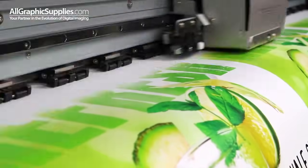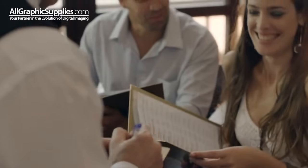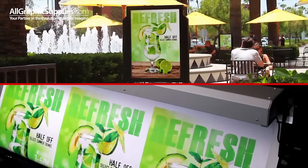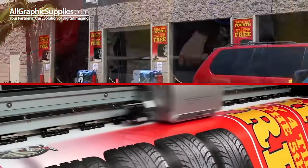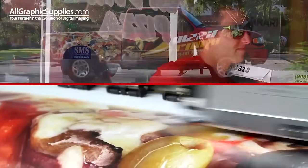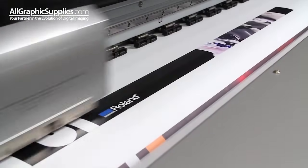The increased speed of the XF640 leads to increased productivity. In the time it takes to order a summer drink, you could print three posters on the XF. In the time it takes to change a flat tire, you could print ten banners. And in the time it takes to make a pizza and deliver it across town, you could print a vehicle wrap. And all that productivity leads directly to increased profits.